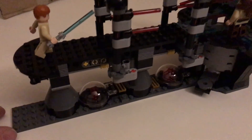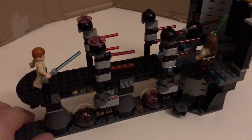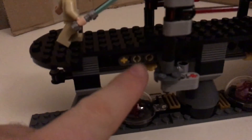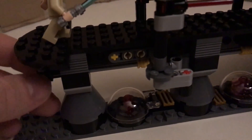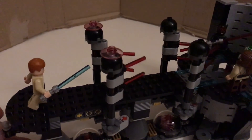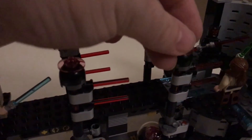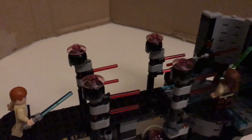You can actually connect the two sets, and that's how it looks when you put them together. These are two Duel on Naboo sets combined. I built this custom mechanism, so when I pull this one down here, the two laser doors close and then open. These extra figures on top are not in the original set - I just thought it looked cool.